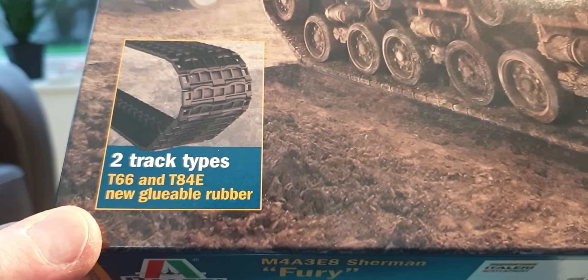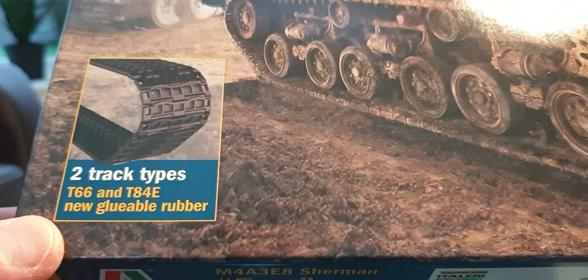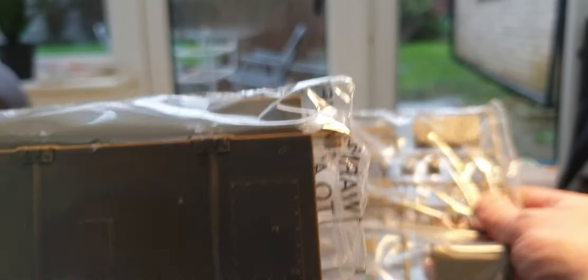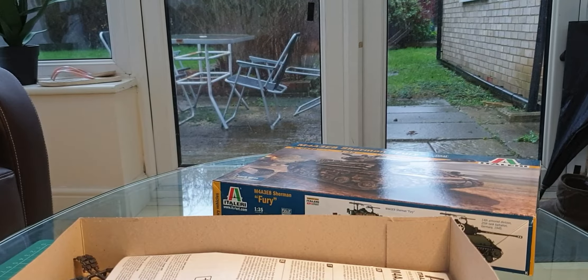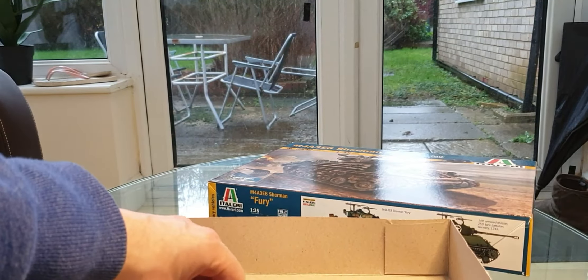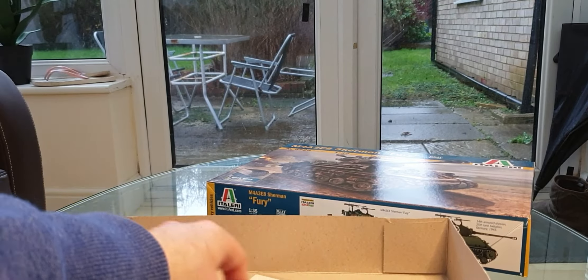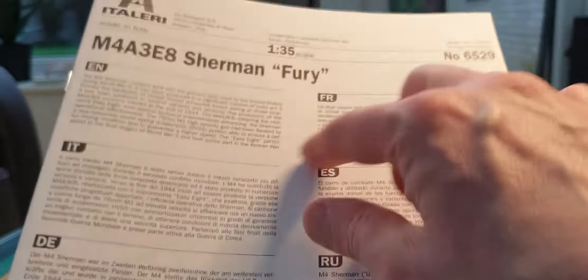You've also got two track options with this kit: the rubber T66 tracks or the T84E new glueable rubber tracks. Opening the box, we've got four sprues in two bags, two sets of tracks, one set of decals, and wire for the antenna.